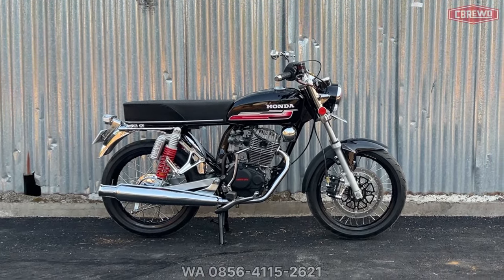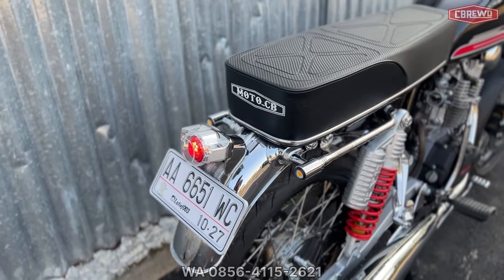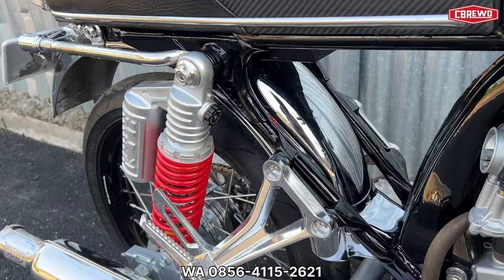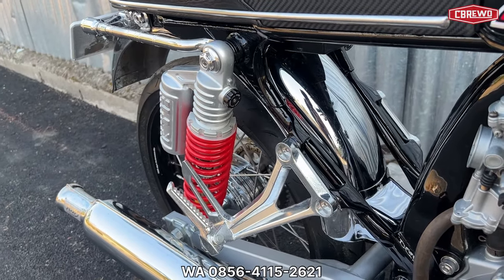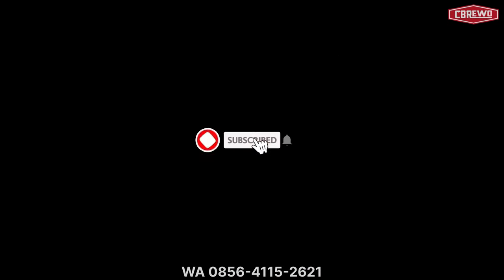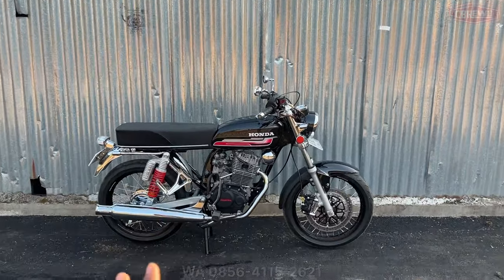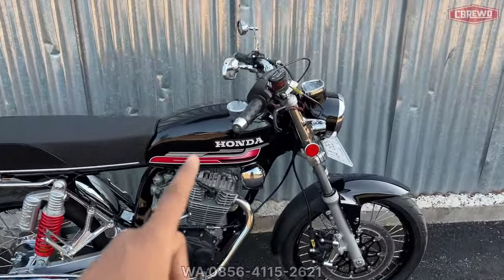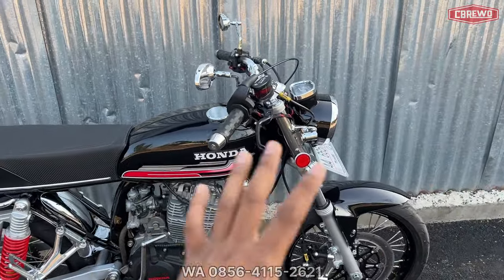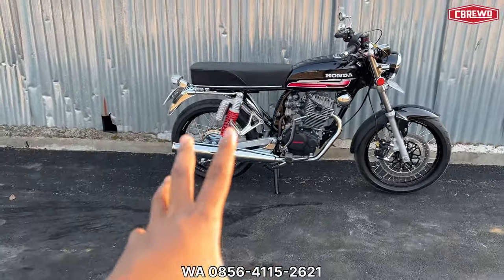This video is brought to you by Samanta.com. Back to the channel CB Rewo, Alhamdulillah. In this video we are going to review a request unit CB — not a body shape restoration, but one that is really built from zero like this.